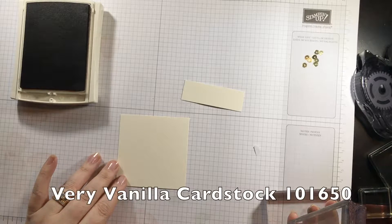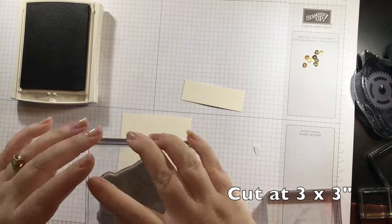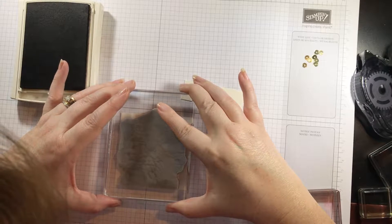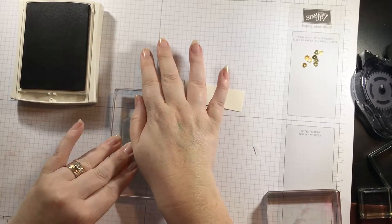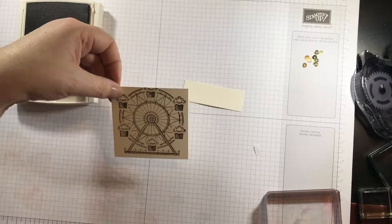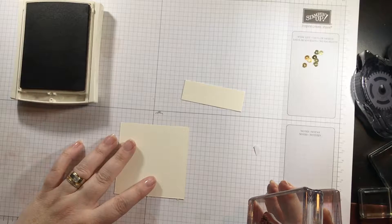This piece of Very Vanilla cardstock is cut at three inches by three inches. I want to line it up here as best I can and give it a good press so I get full coverage. I'm too high — but you know what's nice is all pieces of paper have two sides, so I'm going to flip this over and try that again.